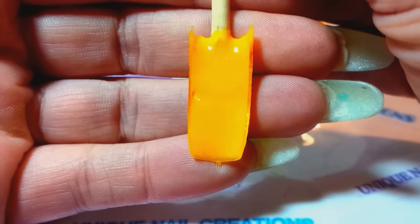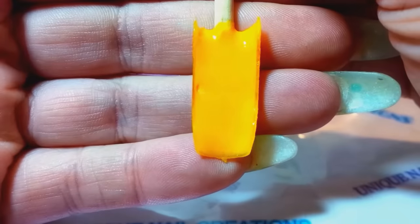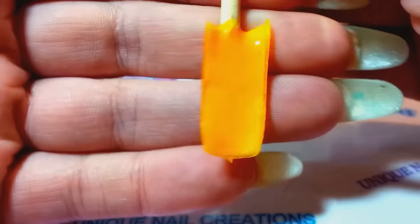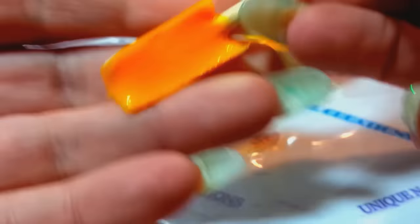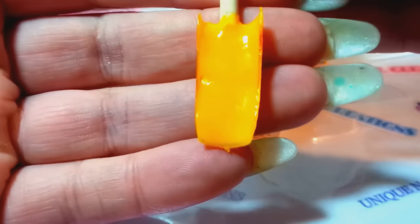I tried to do the swatches but I was not having much luck today - I've been so busy and my swatches even look terrible. But this is that one and like I said it's a very neon yellow. I labeled it mustard just because it's not like a full-blown neon yellow - it is very bright, very pretty. So you guys get the idea of what color that is.